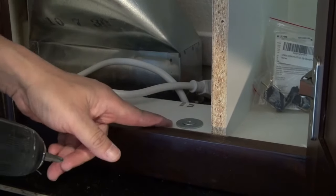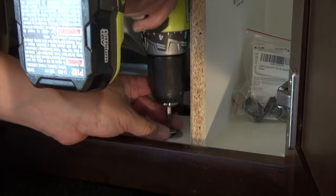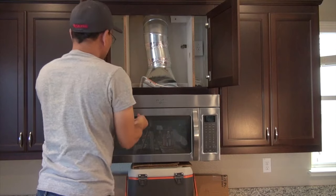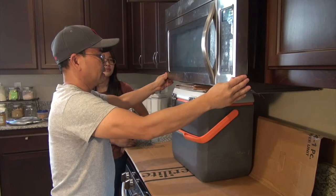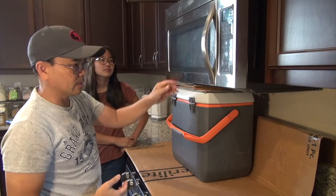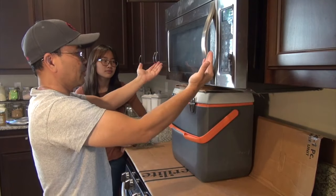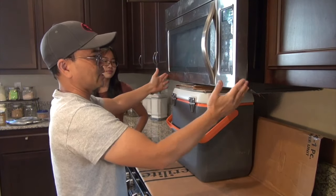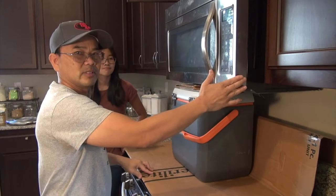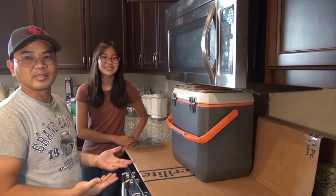Once you remove the screws, you should be able to remove the microwave oven. The screw's off. So now what we're trying to do is pull this out. I mentioned earlier there are two brackets behind there. So we're going to try to pull it out and tilt it so it can come off the bracket and then eventually pull it out. Again, this is heavy — you probably need more than one person. So I'm asking my daughter to come and help me.